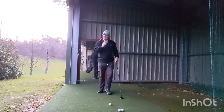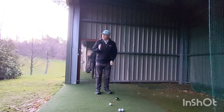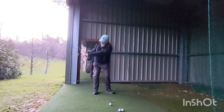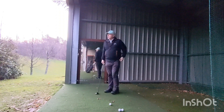If I was more flexible, warmed up, I might in the summer when it's warmer get further round. But if you've not got flexibility, you can still get there and swing exactly the same. So it's great.